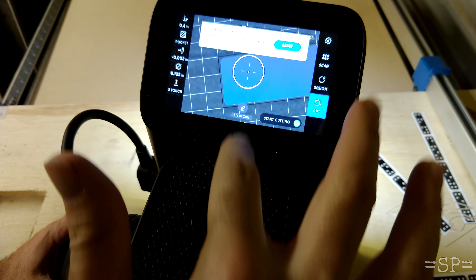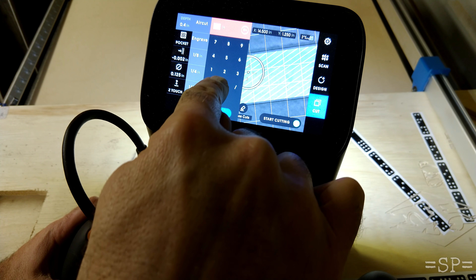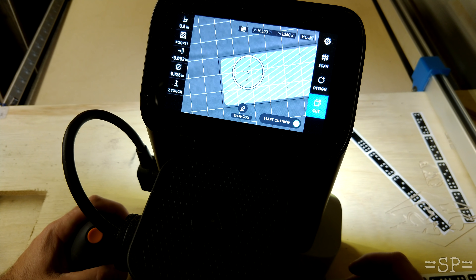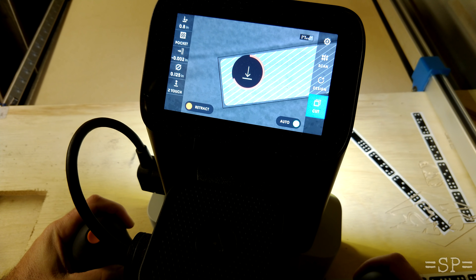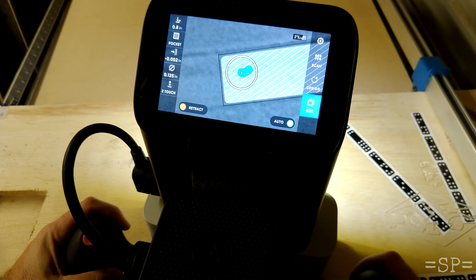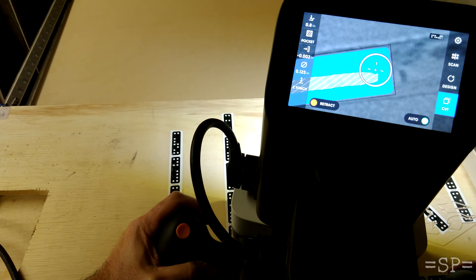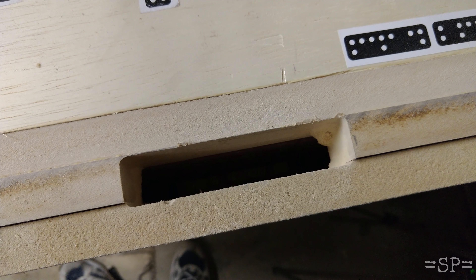As always with CNC, you have to be paying attention to speeds and feeds and not cut too much off. So I actually did three passes to go through that inch and a half — maybe a little conservative, but it worked out. This also shows the pocket mode for the Origin, which is kind of cool. It allows you to do a rough cut to remove most of the material, and then you can come around later and do a finishing pass.